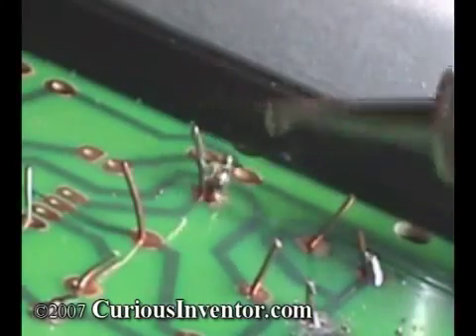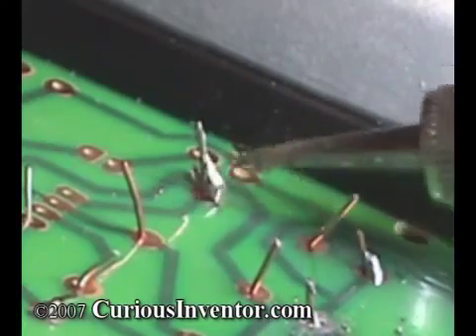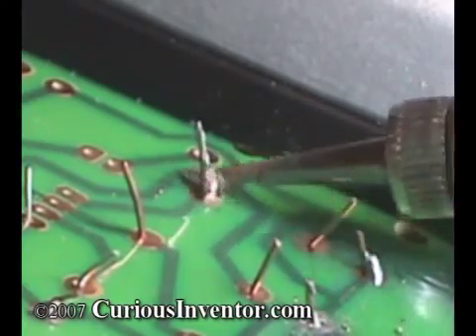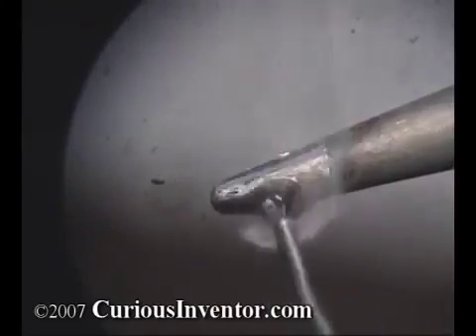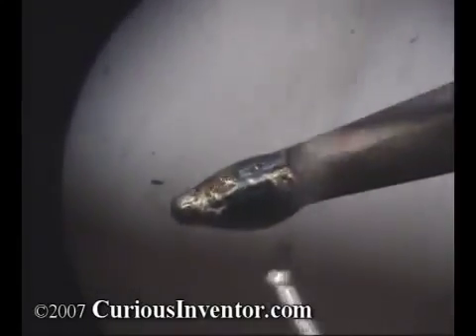In the video, by putting solder on the iron tip first, the flux inside boiled off before I even touched the joint, and you could see the difficulty of soldering without flux. When you apply fresh solder to an iron, the fumes are actually from the flux boiling, not the lead. Lead boils at over 3000 degrees Fahrenheit, and typical soldering temperatures are only between 600 and 750 degrees.